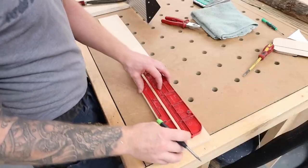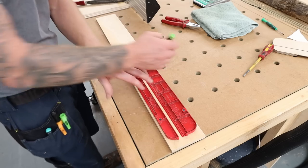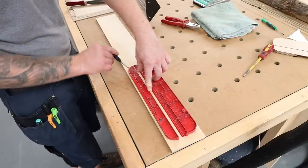We're nicely thicknessed down so it's the exact thickness of my existing insert. I'm just going to use this now as a template, draw a line around it, and cut this down to size.